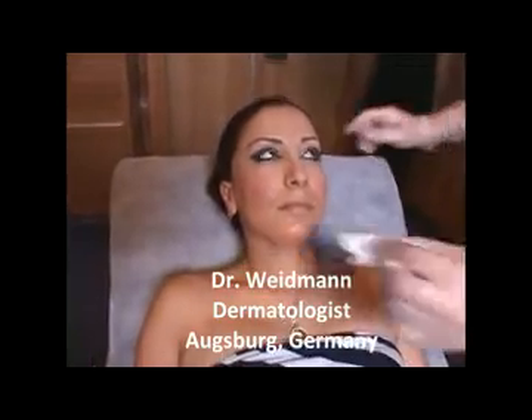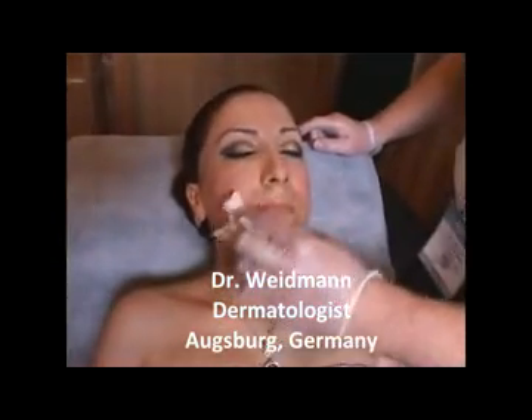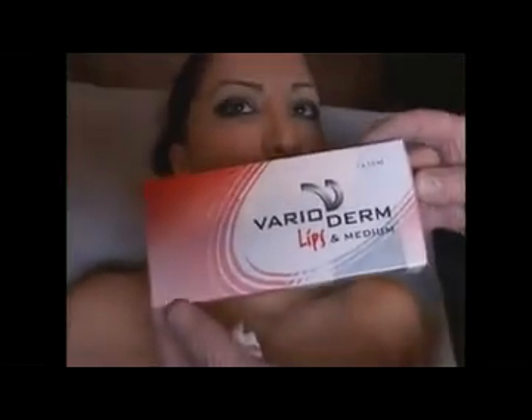We have a lady with very nice lips, so normally I would do here only a little correction. The product is the Vario Deum Lips Medium — this is BDDE cross-linked material, which stands out from the range because all the other products are DVS cross-linking. The cross-linking rate, even with BDDE, is very high — about 30 percent, which is the highest level you can get with BDDE.